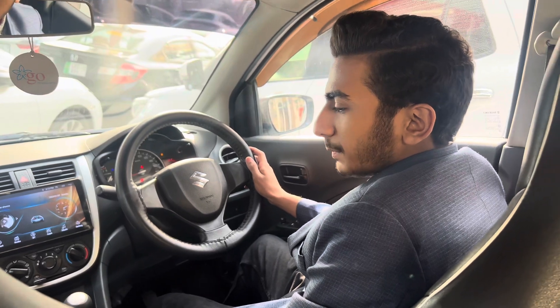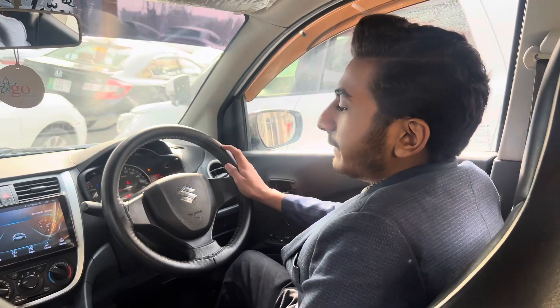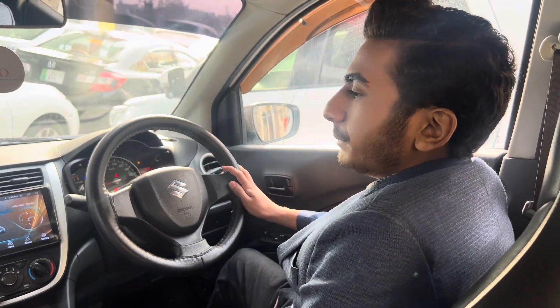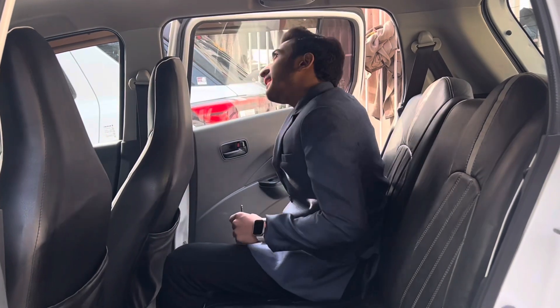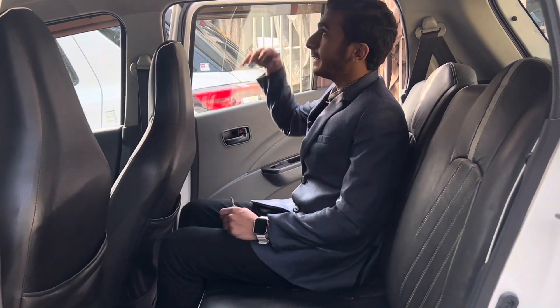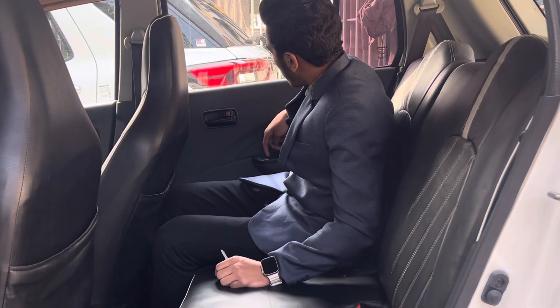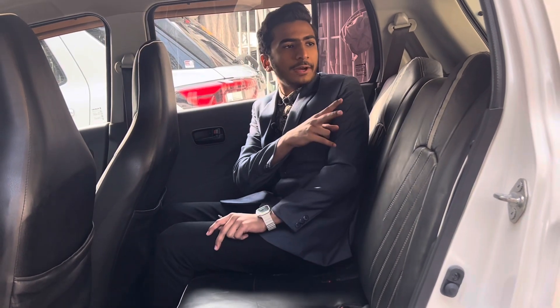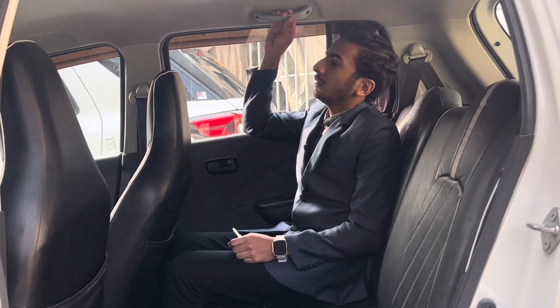The seats are fabric and the build quality is good. The seat is manually adjustable. Safety features include 2 airbags and ABS. The entry and exit is good, with good leg space and head space. The rear door has a black door pad, power window control, a cup holder, and a speaker. You will get two headrests built into the seats and seat belts.